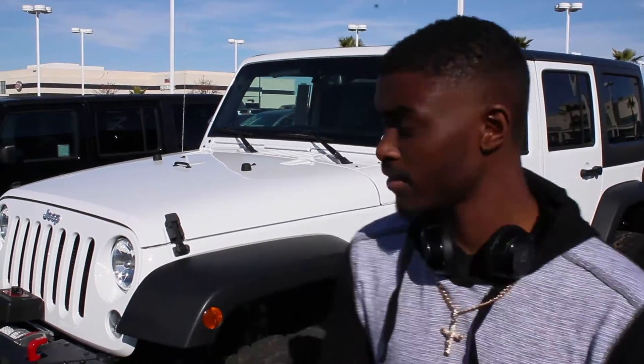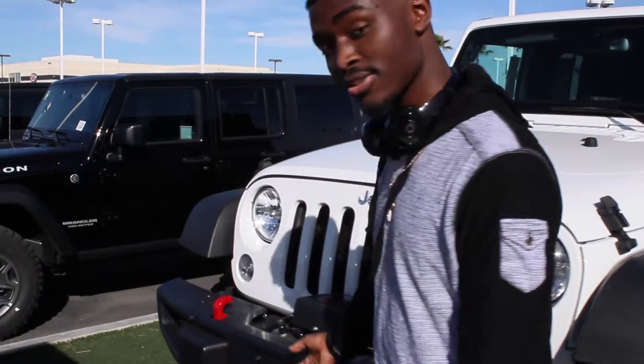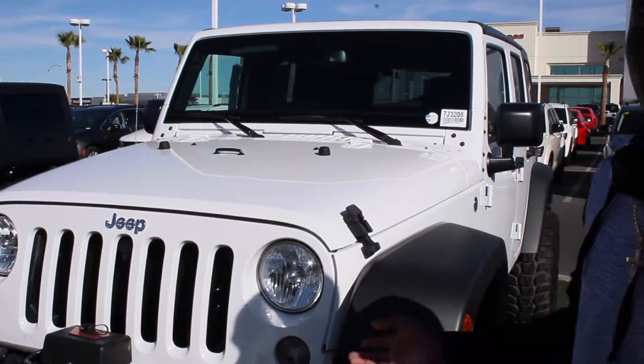It comes with a six-speed manual transmission right here. We get the 20 inch rims. You got your old handy hood latch wrench right here, and the hood right there — I'm not gonna open the hood.